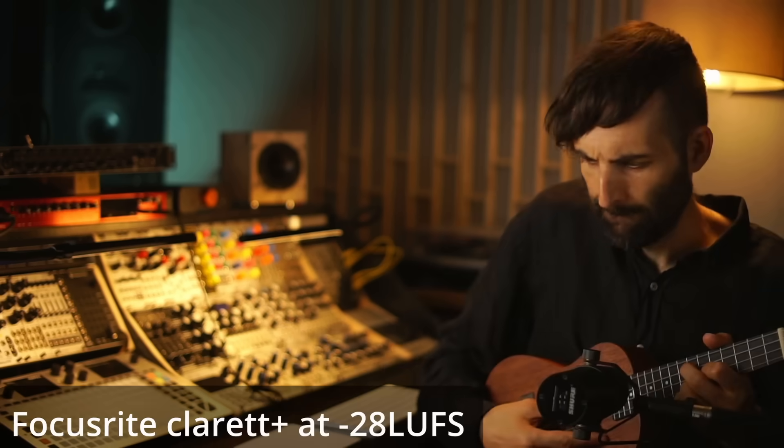However, most people will be using these interfaces for recording microphones and not just line level signals, so I'm much more interested in how the mic pres sound. Let's check that now with this SM7B, which I'm talking into now. This is probably the most famous low-sensitivity mic which bad preamps struggle with. What we can do is record the SM7B on max gain on both units, and then use additional digital gain to match them.